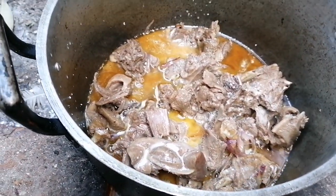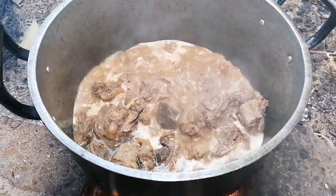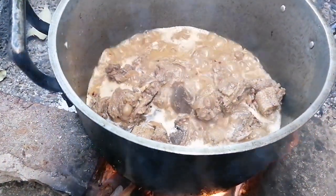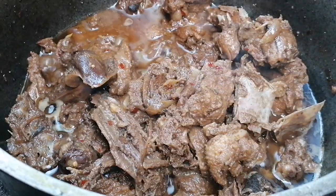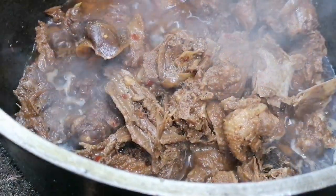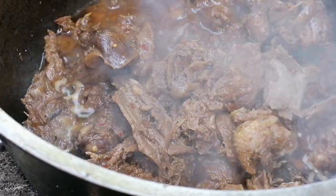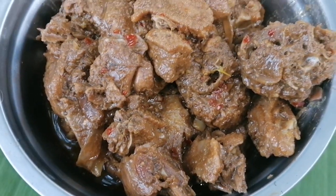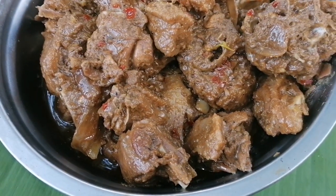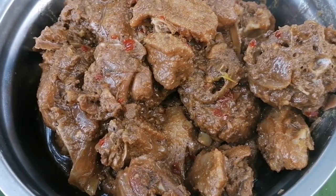We're going to boil for at least 20 to 30 minutes. So this is our wild goose adobo with coconut milk. I'm going to add a half tablespoon of ground black pepper as well. Let's wait for another 20 minutes. This is our finished product — our wild goose adobo with coconut milk. Hope you like it, enjoy it! Please don't forget to subscribe, like, and share our video and click the notification bell so you'll be updated for our next video. Once again, God bless us all. Thank you.